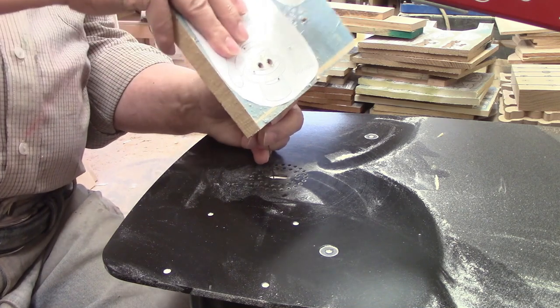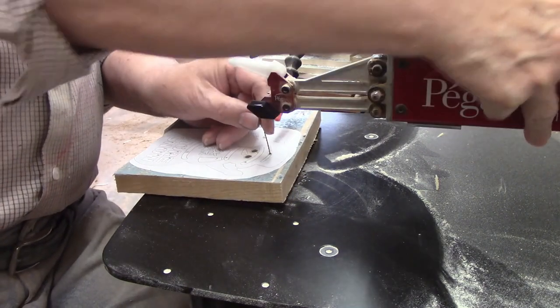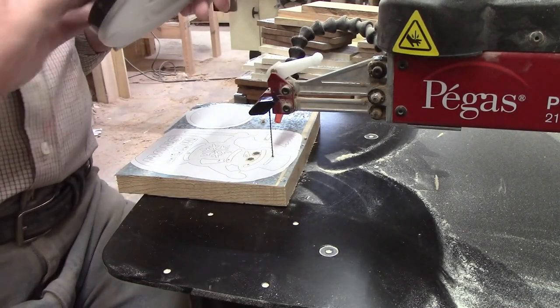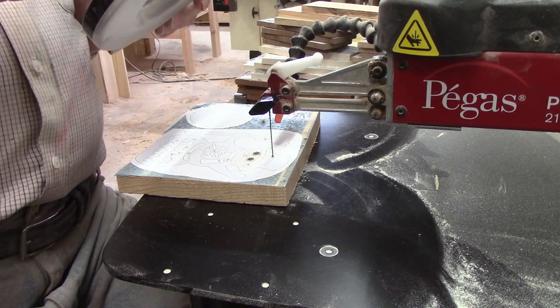Ash is quite hard and none of these cuts are complex, so I thought a number nine blade was the best choice. The main factors I use when choosing a blade size are the thickness of the wood, the hardness of the wood, and the complexity of the shapes I will be cutting. If you'd like more information on the subject, I'll leave a link to my video on blade size choice on the screen and in the description.